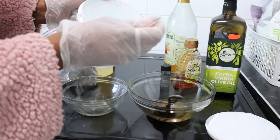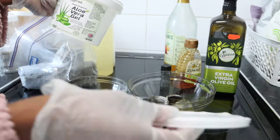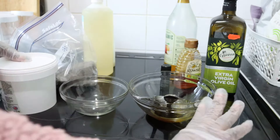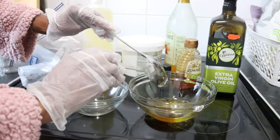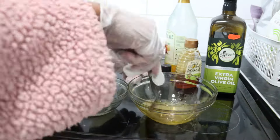I'm adding two tablespoons of aloe vera — this is pure, organic aloe vera. You can use the plant if you want, but I prefer using this. As you can see, I'm mixing it all together.